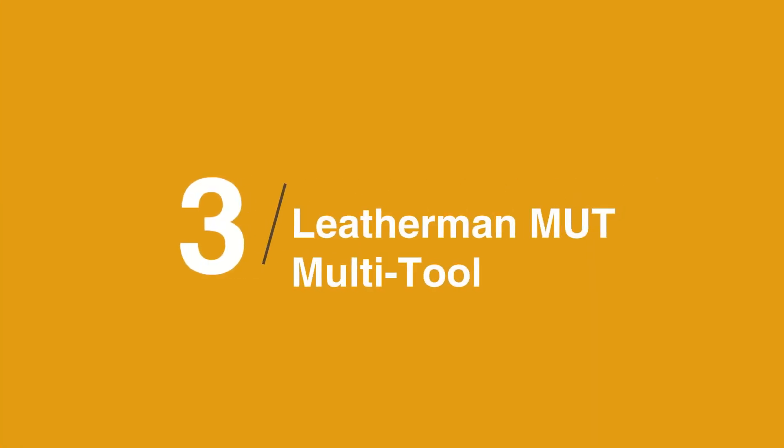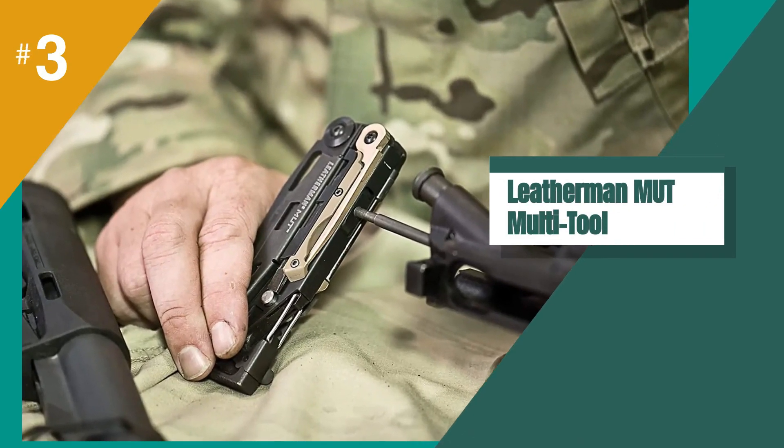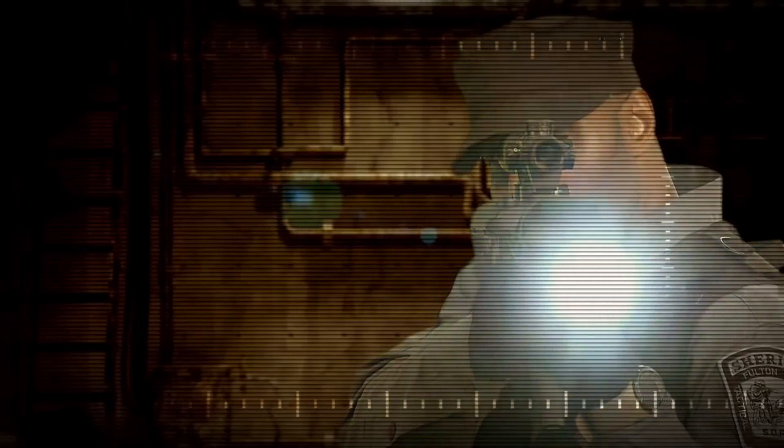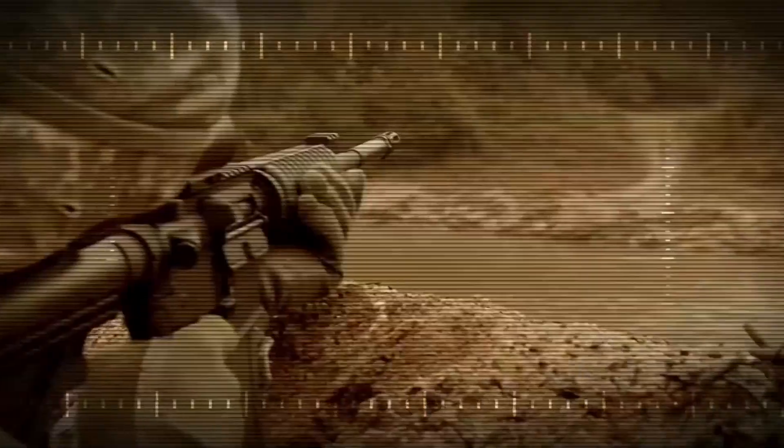The third product on our list is the Leatherman MUT Multi-Tool. There are few things that are more important to an operator than his toolset, something that should always include the likes of Leatherman. The company's MUT Multi-Tool is a robust offering that includes a set of versatile needle nose and regular pliers, and 153-centimeter wire cutters.